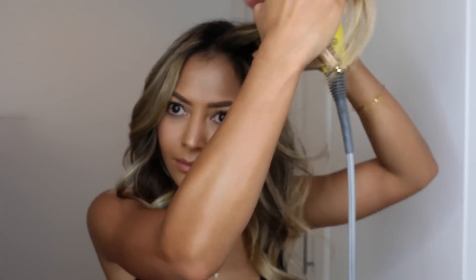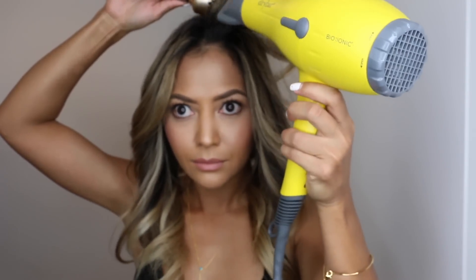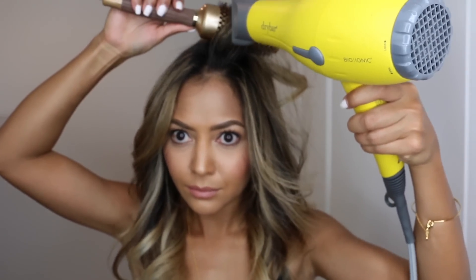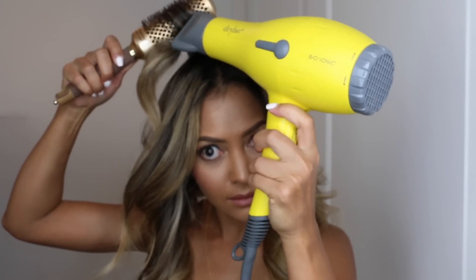Put the round brush at the root and blow dry right at the root of the hair. You can already see a little bit of volume forming. Continue that with the rest of the crown hair — put the brush at the root, don't brush it through the hair because you don't want to lose the curl or ruin anything you've already worked on. Just blow dry at the root.